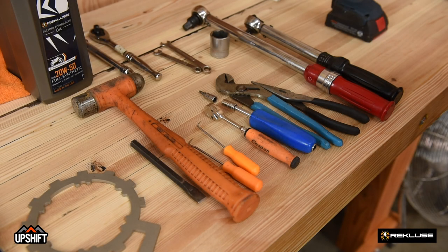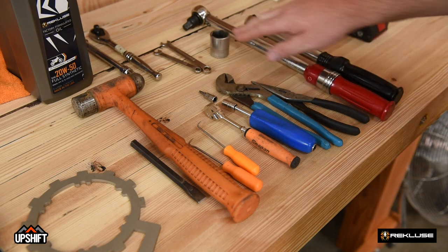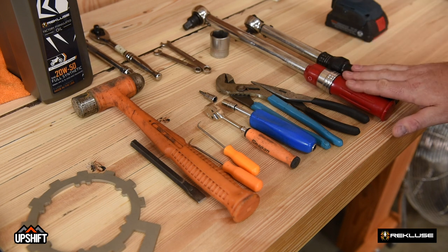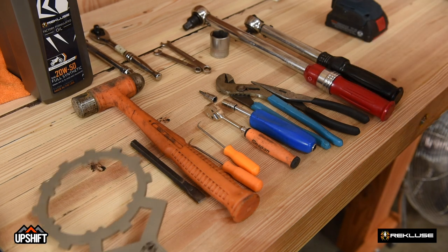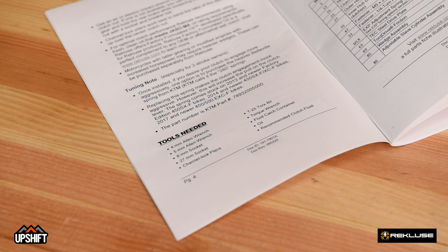For the install of the Radius CX, we will be using general tools that you should have in your toolbox. Some notable items we'll need are a T25 and a 27 millimeter socket, torque wrenches, and an additional tool that Recluse offers — a clutch holding tool — that will help us set torque for the center clutch nut. For the full list of tools needed, they're in the manual on page four.